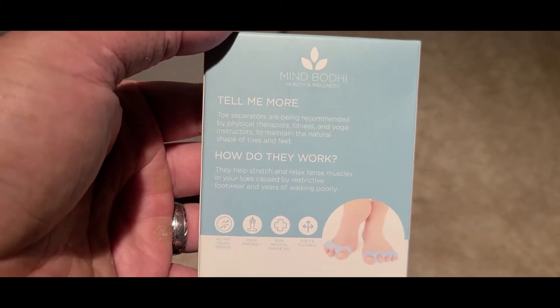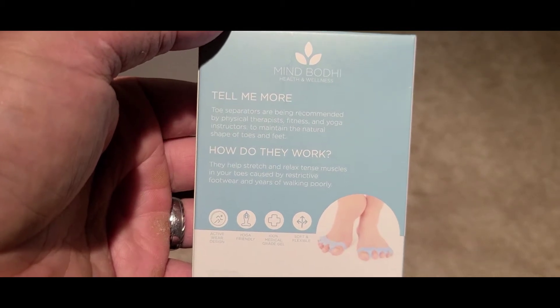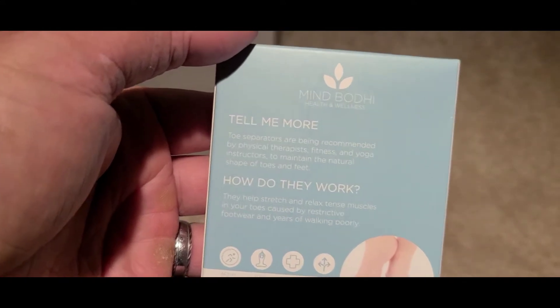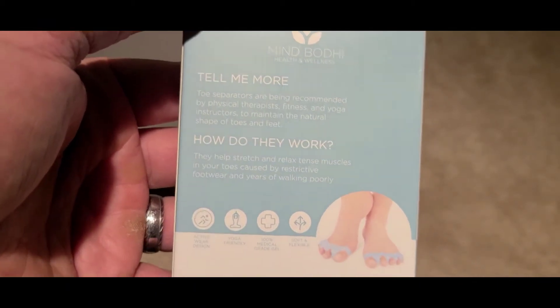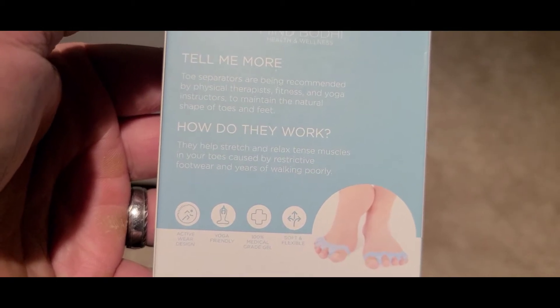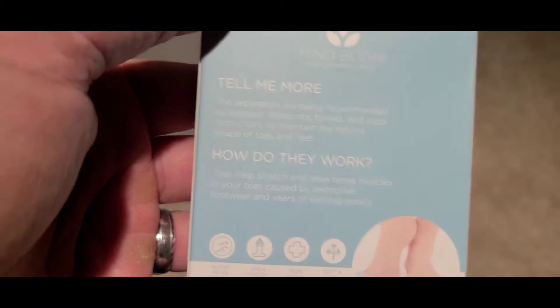Toe separators are being recommended by physical therapists, fitness and yoga instructors to maintain the natural shape of your toes and feet. They help stretch and relax tense muscles in your toes caused by...